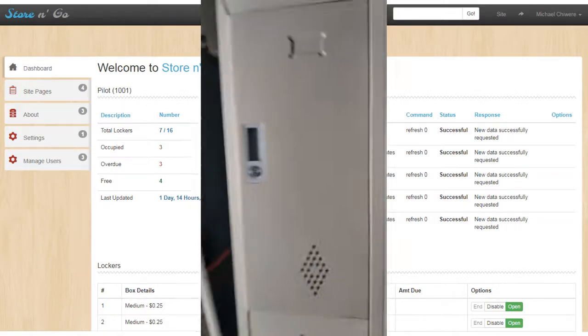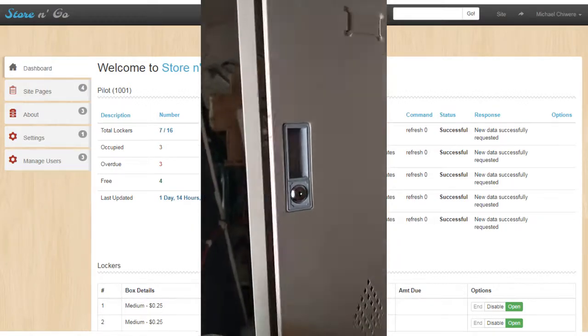Please deposit your parcel into the locker and close the door. Thank you, and see you soon!